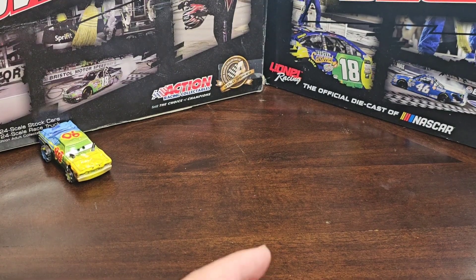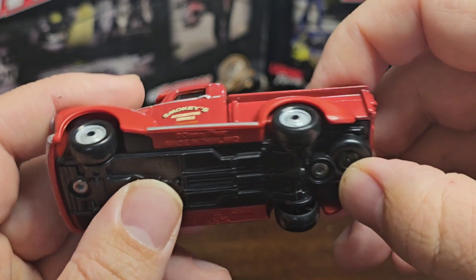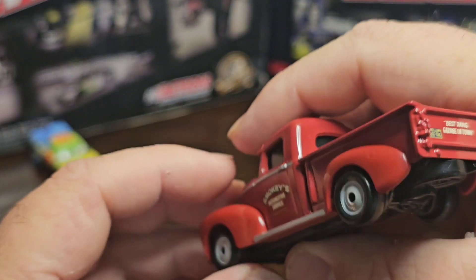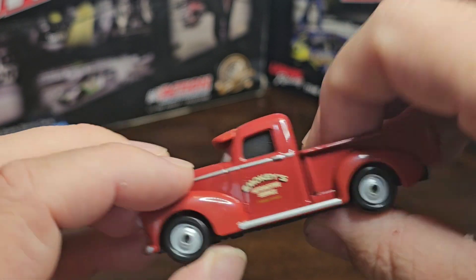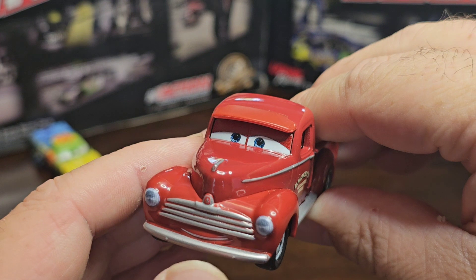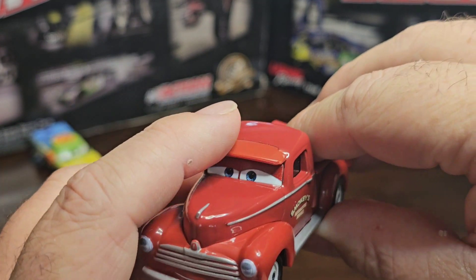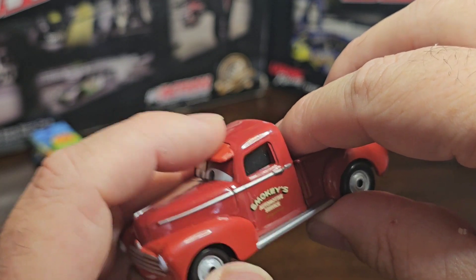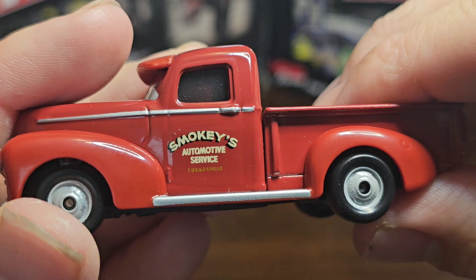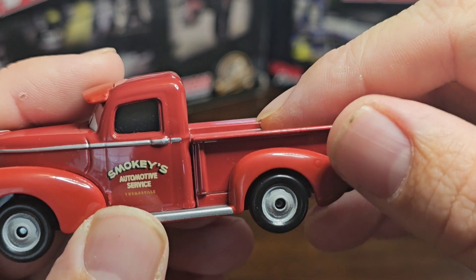We got that out of the packaging and the truck doesn't have as much weight as I thought it did. I guess it was just the packaging that made it feel heavier. Starting on the front, you got the face, the smile at the bottom right there above the bumper. You got the hat on top — pretty cool how they actually made the hat. And you got 'Smoky's Thomasville' on the side, though it doesn't have a state or anything.